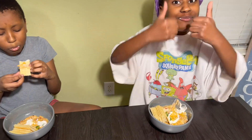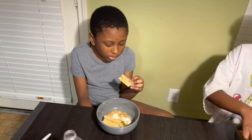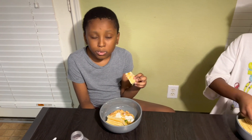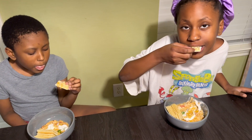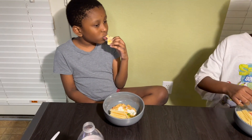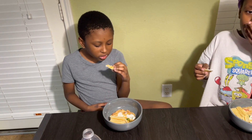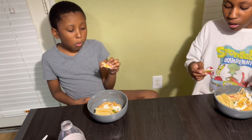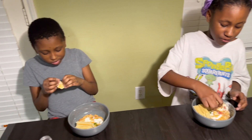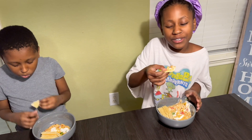How is it, you guys? Tyler, you like it? JC, you like it? It's very good! My kids are eating the white chicken chili. My son is eating it — y'all know it's good because y'all know he'll pick at things. This could probably be my favorite dish though.